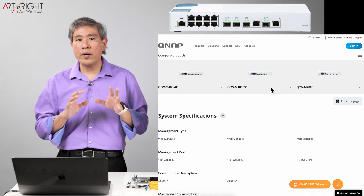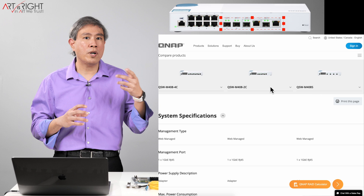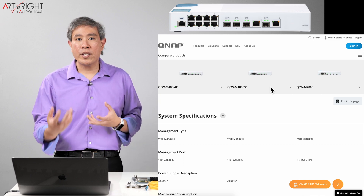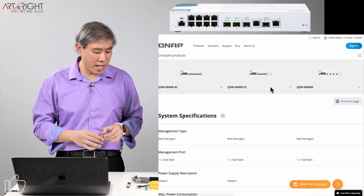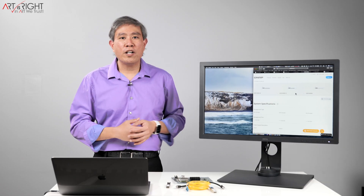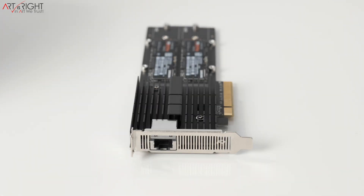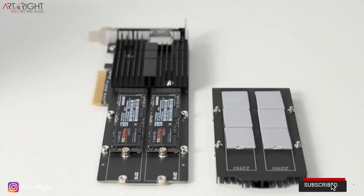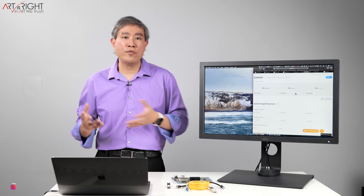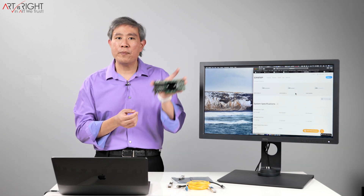The model I adopted for my studio is the QSW-M408-2C. It still has four SFP+ ports, but two of them are dual-port, meaning you can run either copper or an SFP+ module — giving even more flexibility. For example, my Mac Pro links to the switch using a regular copper connection, while my Synology at one point ran on a Mellanox ConnectX-3 SFP+ with a 10 gigabit fiber connection. Currently my Synology NAS uses a Synology 10BASE-T card with a PCIe slot for NVMe SSD caching, so I'm back to copper. I still have two SFP+ ports available for future expansion, such as adding another NAS using the Mellanox card.